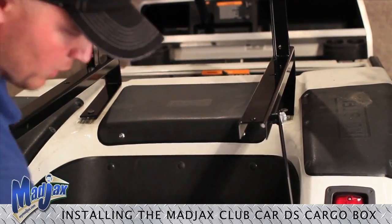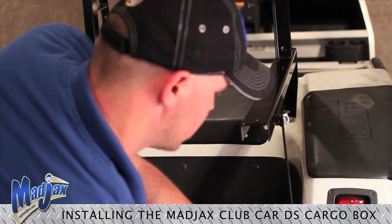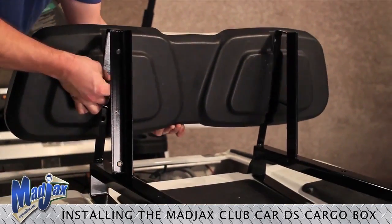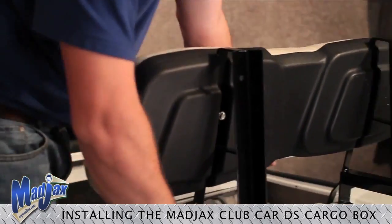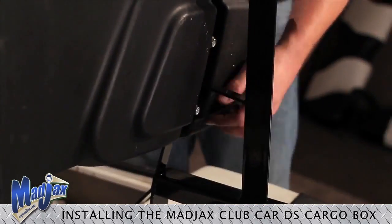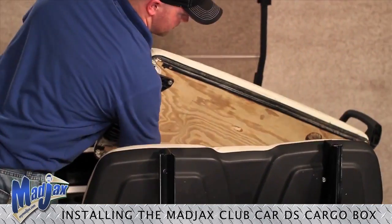Now that all of our hardware is tightened, we're going to reinstall our front seat leanback using the hardware. Once all four bolts are in place, then we will tighten. Now that we have our leanback installed, we're going to go ahead and replace our front seat bottom.